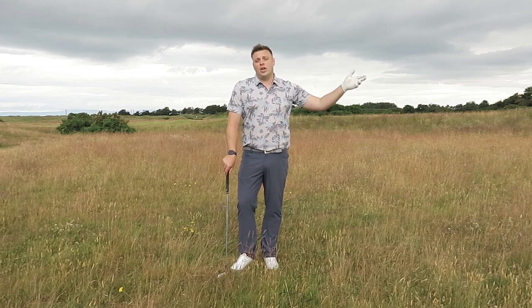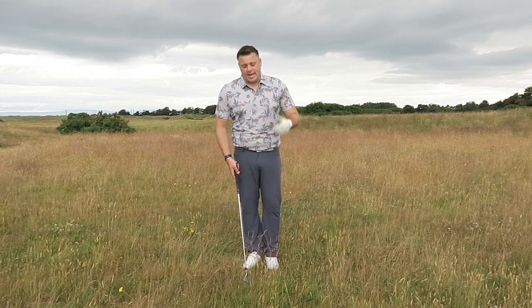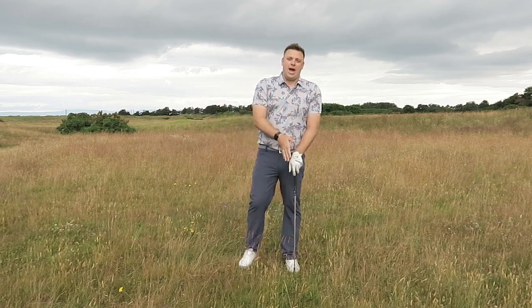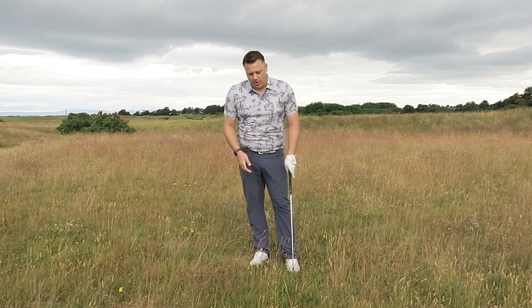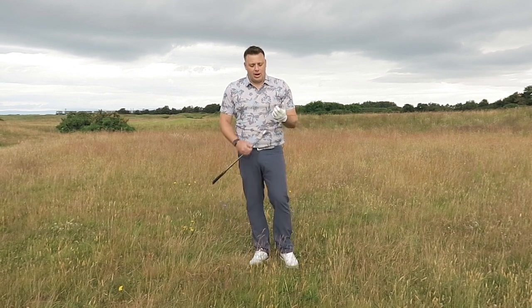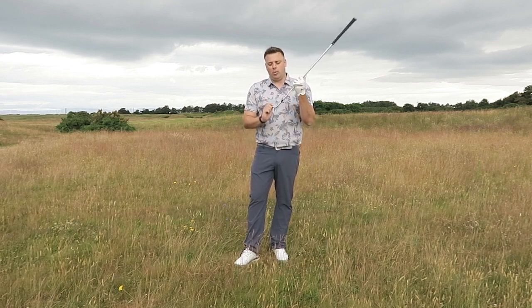The way I bring about a good strike out of a lie like this is all to do with setup. What I'm going to try and make sure I do is be a little bit steeper into the ball, make sure I hit down, get to the bottom of the grass, and hopefully get this ball coming out. To help me do that, I'm going to shift the ball back in my stance just a touch.